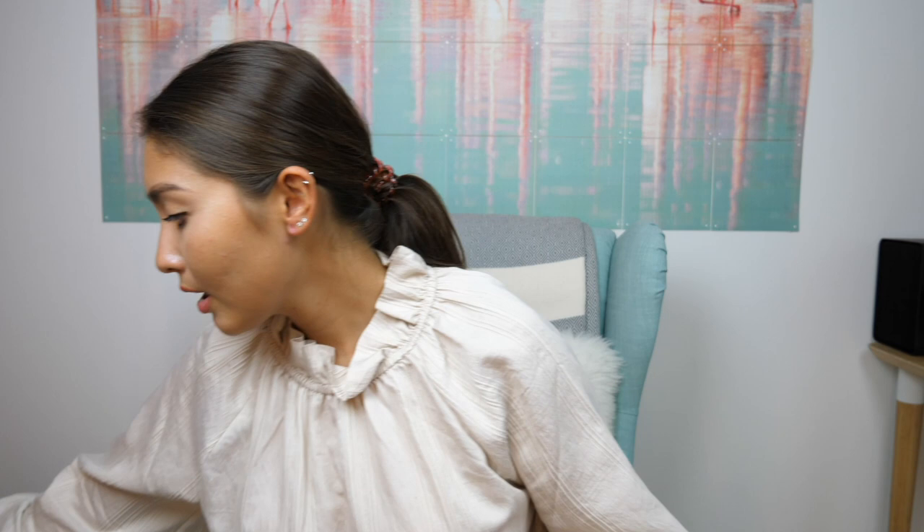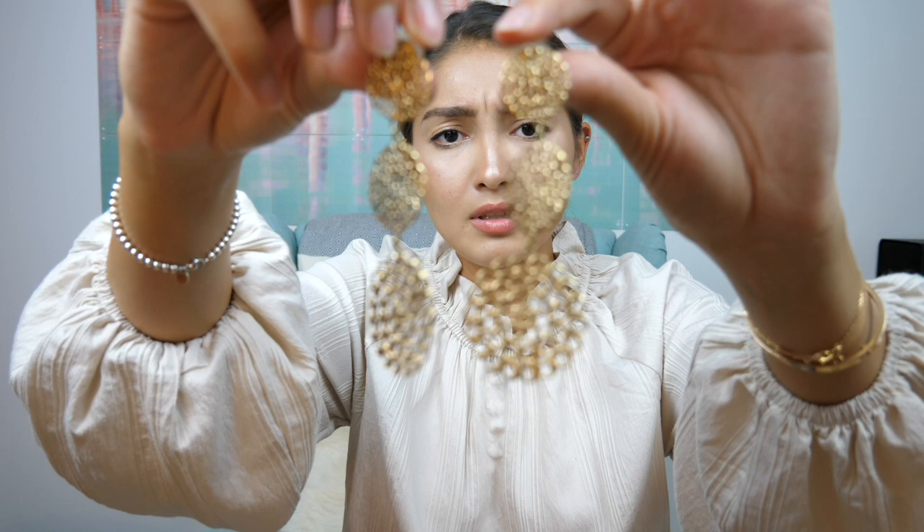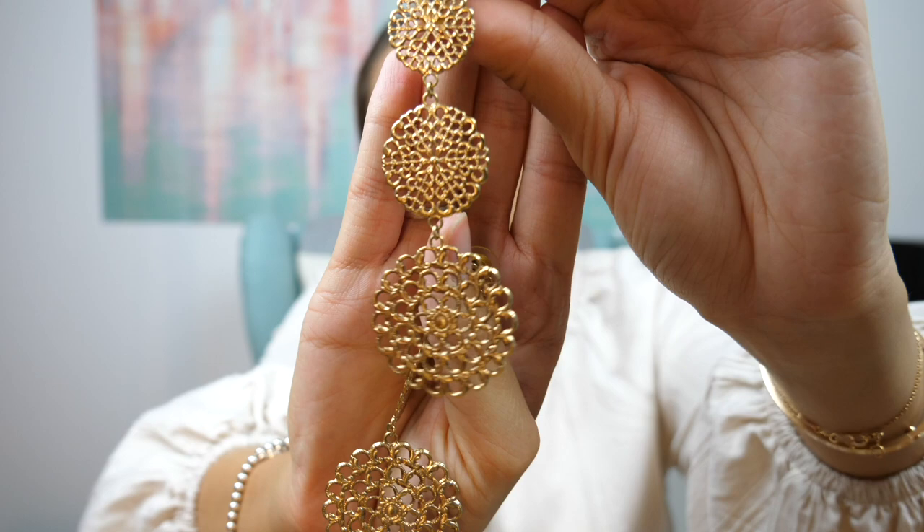Moving on to these pretty earrings — at first glance there's nothing particularly special, just round circles with pretty patterns inside that look like beautiful little flowers. But in my opinion these are a statement piece: you can wear something super boring, put on these earrings, and it completely transforms your look. I also love that they're so light — you don't even feel them on your ears.